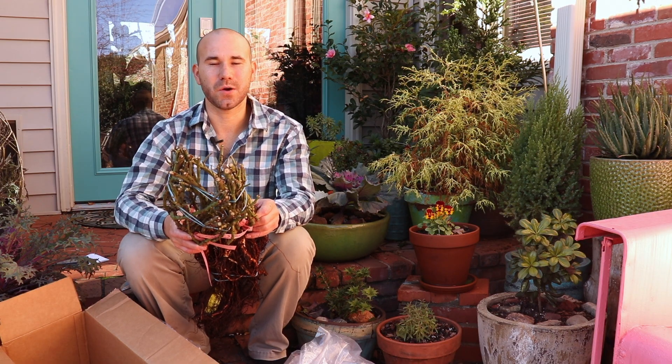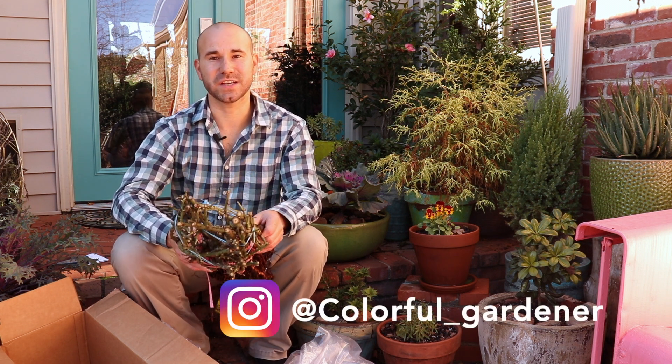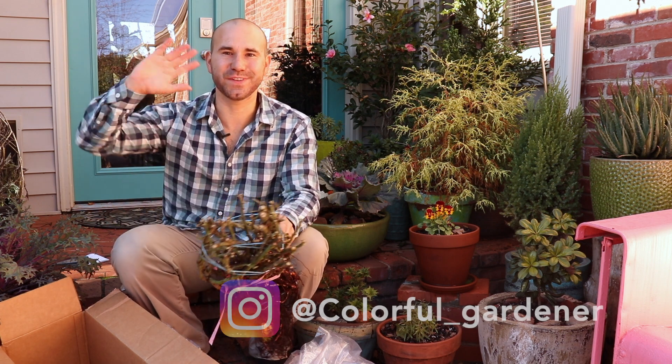Thank you guys for watching this unboxing video from Palentine Rose Nursery. If you're new here go ahead and consider subscribing and liking this video. My name is Josh, thank you guys for watching The Colorful Gardener — I'll see you guys in future videos.